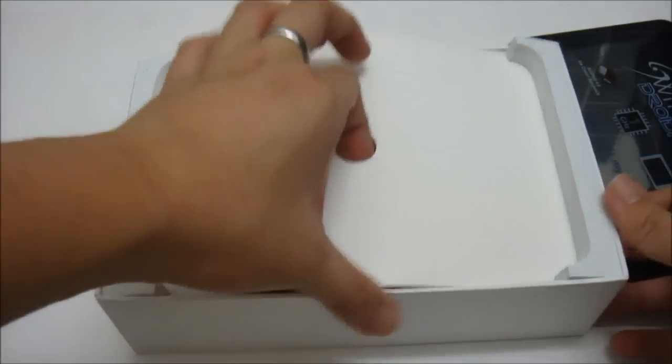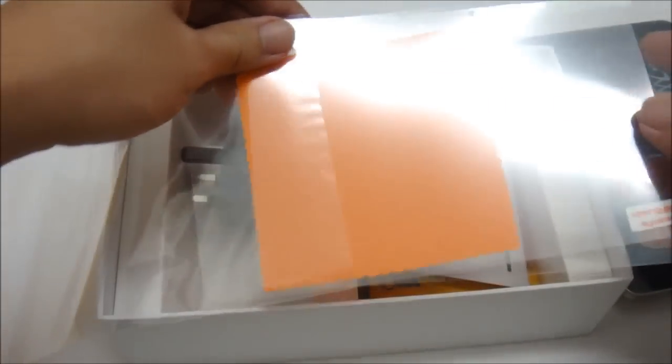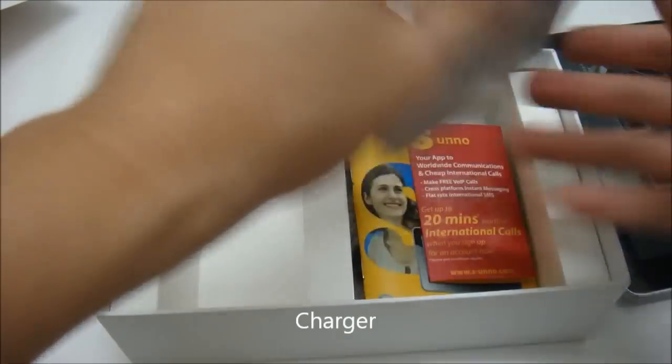Looking further into the box, we have a screen protector — in fact, two screen protectors that come free with the purchase of this tablet. We also have the charger and the warranty card.